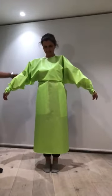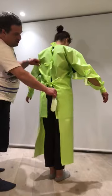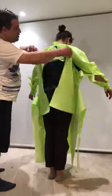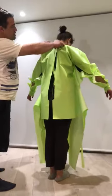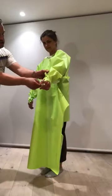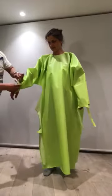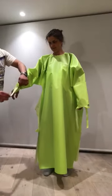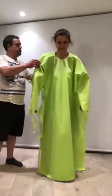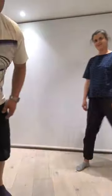And then, to take it off, turn around again. All you have to do is undo the straps at the back, and then the straps on the wrists. Now it can be taken off. There we go.